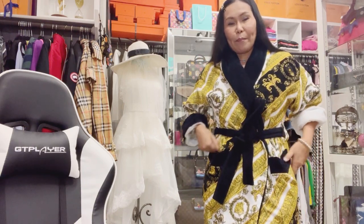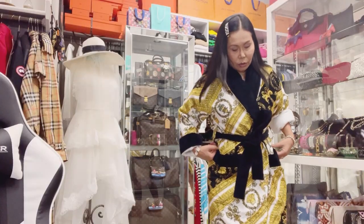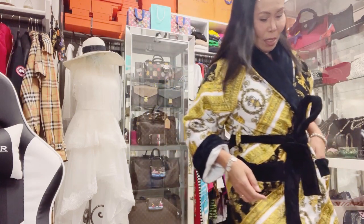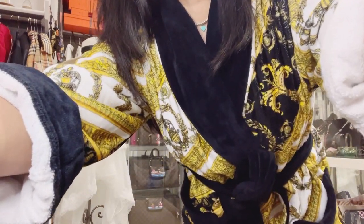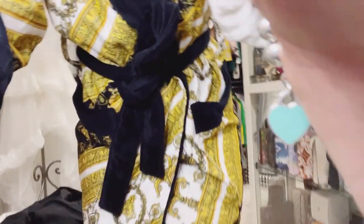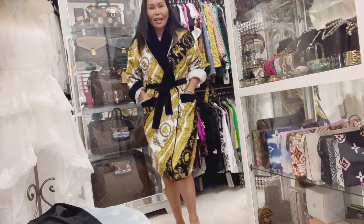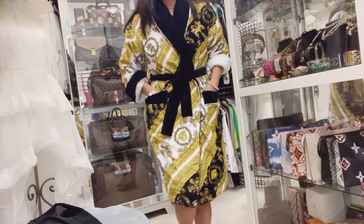Wearing a bathrobe and slippers — though I'm setting aside my Birkenstock slippers, lovely viewers, because they're old and might need replacing. But Birkenstock has great quality. Let me walk so you can see the full look. There we go!